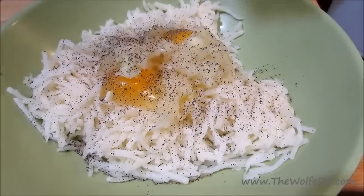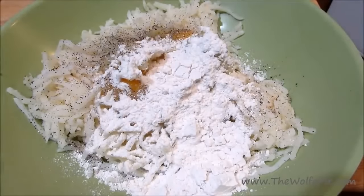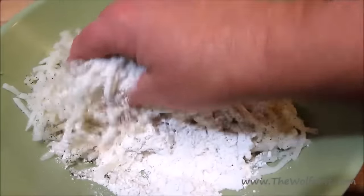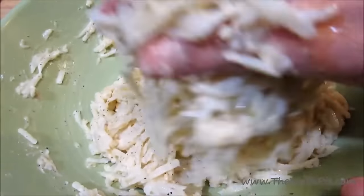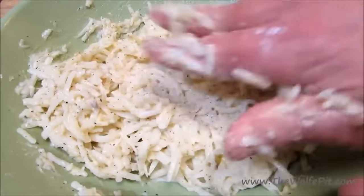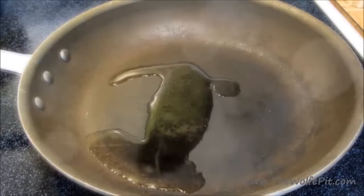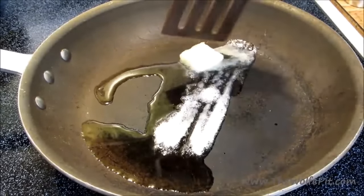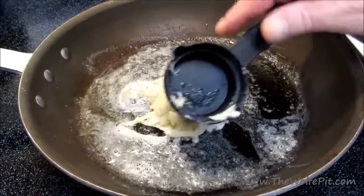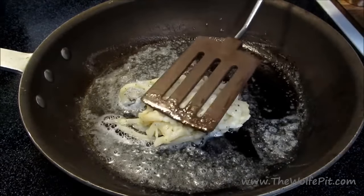Season with salt and pepper, then add some all-purpose flour to hold everything together. Get your hands in and give it a good mix — when you mix with your hands, it makes the food taste better. In a medium skillet over medium heat, add olive oil and a little butter. Mix it around until the butter is melted. Now add a quarter cup of the potato mixture and press it down into a nice even layer.